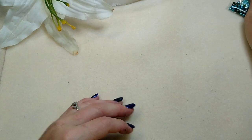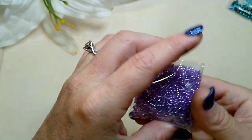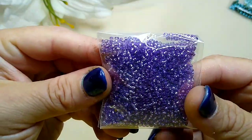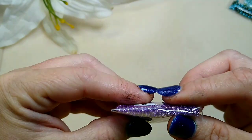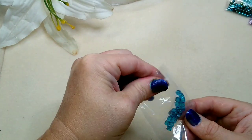She says these are size 10/0 Preciosa seed beads. I'm not going to open this because I'm afraid I'll spill them everywhere, but look at those — they're like a silver-lined purple, really pretty. And these are some little teal colored cube beads, look how pretty.